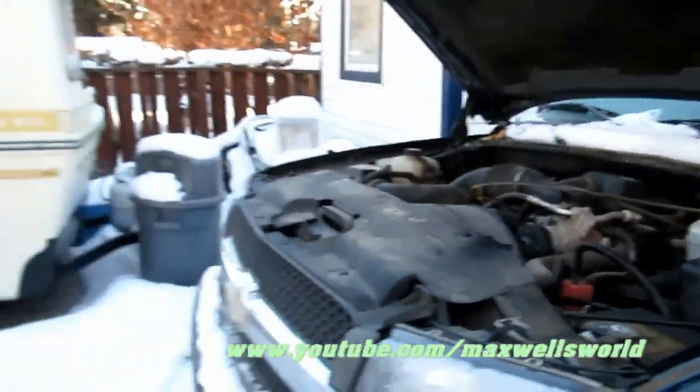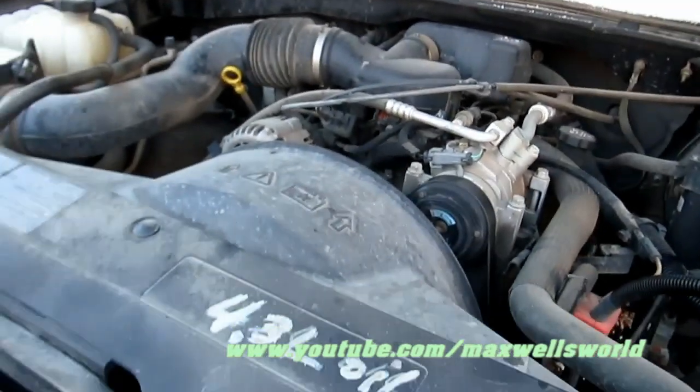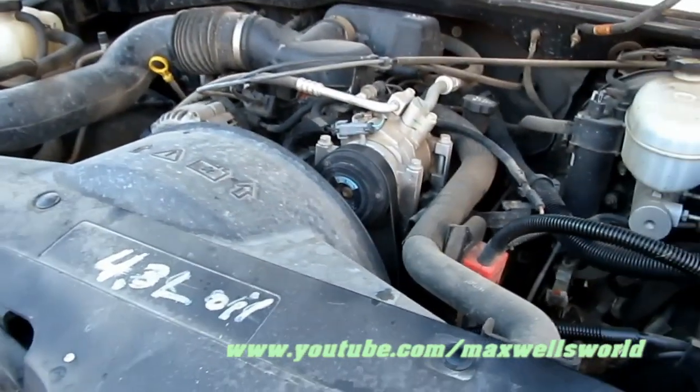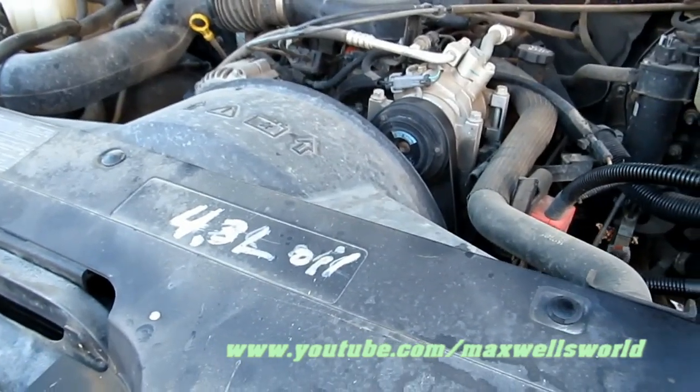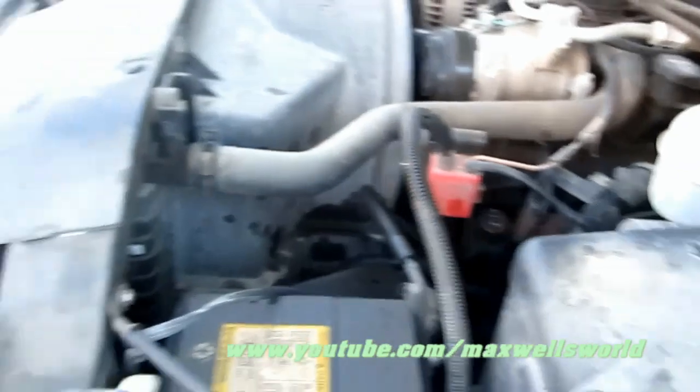This truck does have a bit of a stereo in it, which takes a drain on the electrical system. It had a larger stereo in it before I got it, so the electrical system was under some load or strain way back and it might have just finally taken its toll.